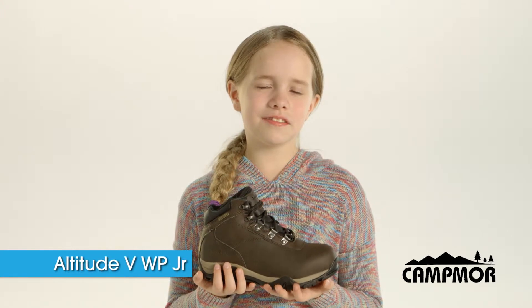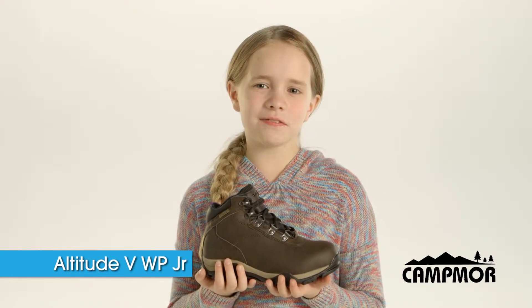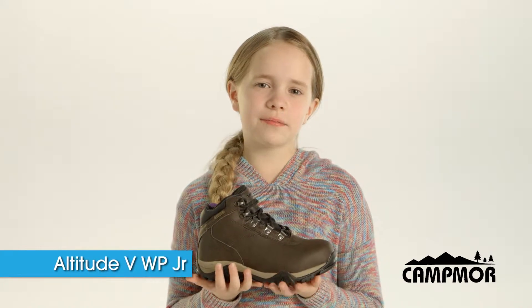Hi, my name is Emily with High Tech Sports. This is the Altitude 5 Waterproof Junior. You can buy it at Campmore.